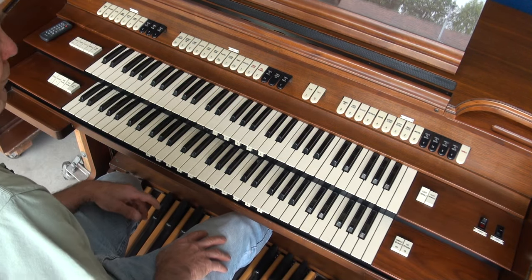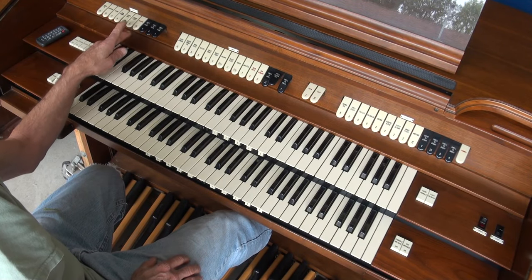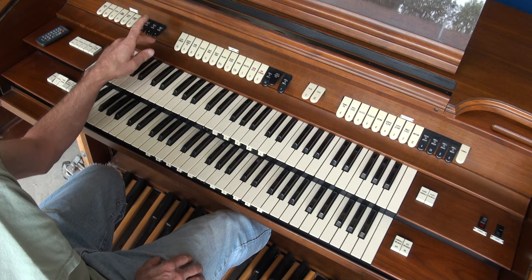I'm going to start over here with the bass pedals. We have the 16 foot, 8 foot, 4 foot, 2 foot, 16 foot, some couplers, 8 foot couplers, and a 4 foot coupler.